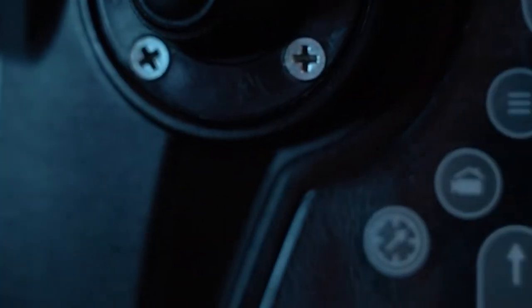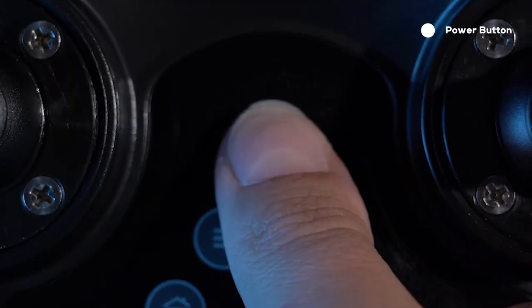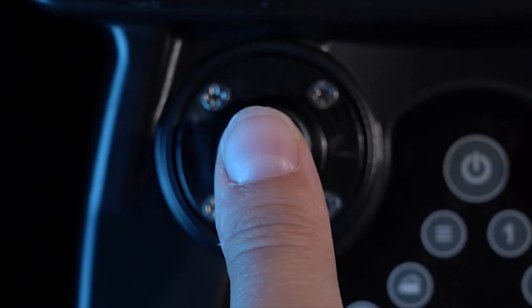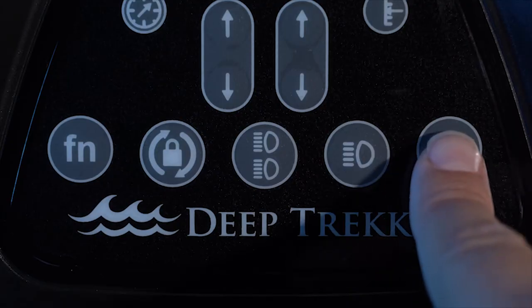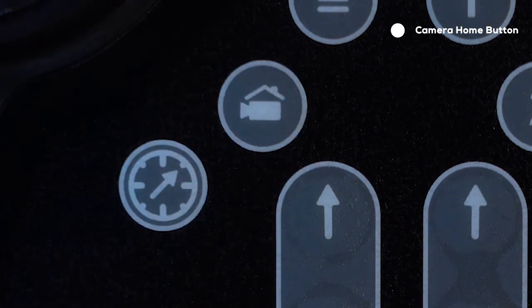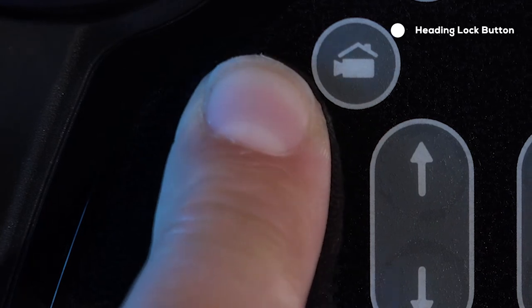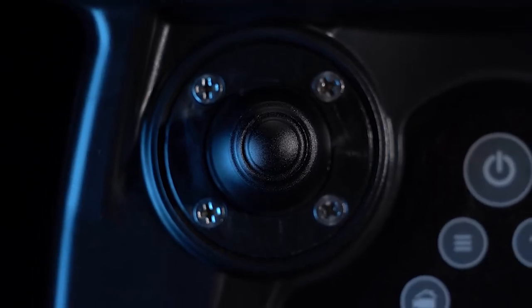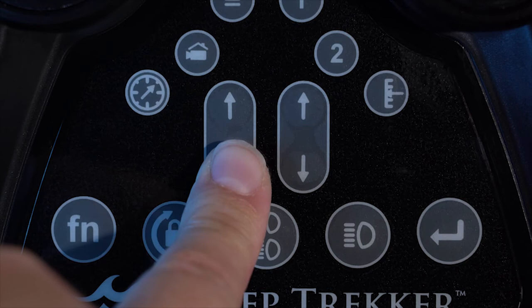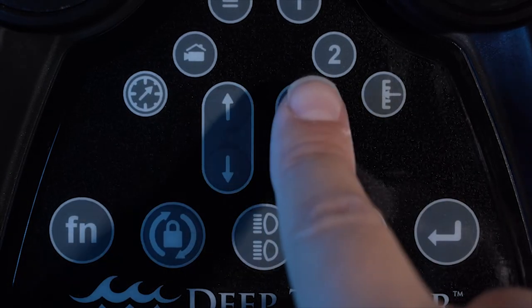The button panel is sealed to the plastic shell but can be replaced if necessary. The power button turns the ROV on and off. The menu button opens the main menu. Sub-menus are selected with the front left joystick and then opened with the enter key. Pressing the camera home button instantly returns the camera head back to zero degrees. The heading lock button locks the ROV to a single heading, which can be adjusted with the left joystick. The left arrow keys adjust steering gain, or how quickly the ROV turns left and right. The right arrow keys adjust speed gain, scaling all other thruster outputs.